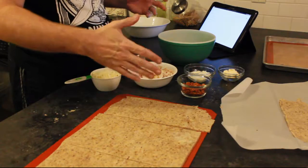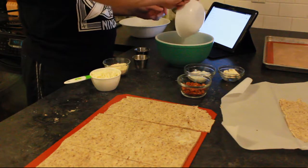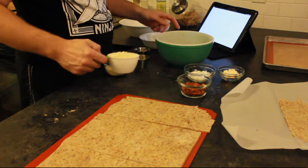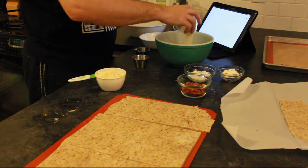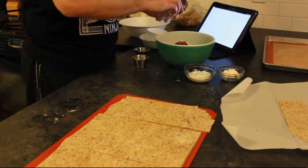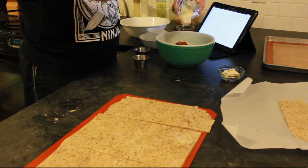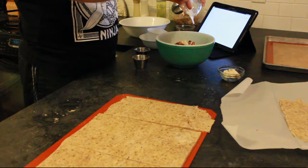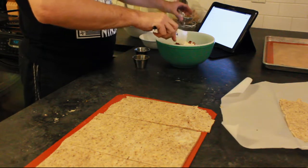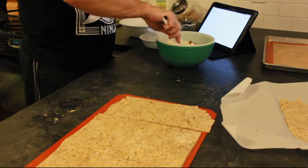I've got the dough divided into three — not very evenly, but that's all right. So I've got two cups of chicken; this is a rotisserie chicken chopped up. Rotisserie chickens are nice and cheap and it's already cooked. We've got a third of a cup of parmesan, one cup of shredded mozzarella, a quarter cup of bacon crumbles, two tablespoons of sour cream, two tablespoons of mayonnaise, one teaspoon of garlic powder, and half a teaspoon of salt. I'm just going to mix that stuff up.